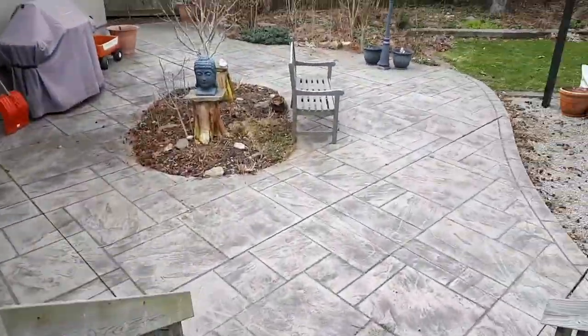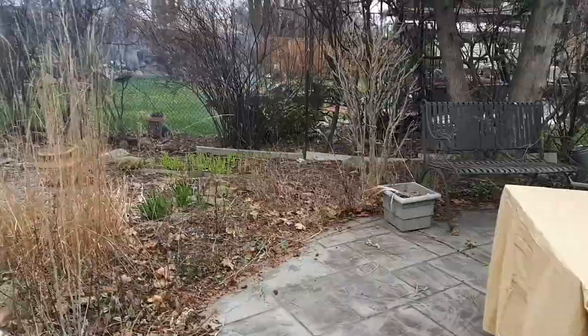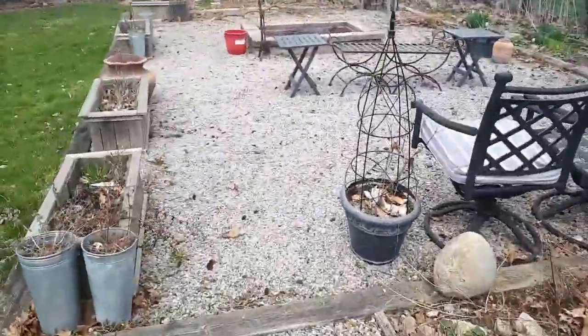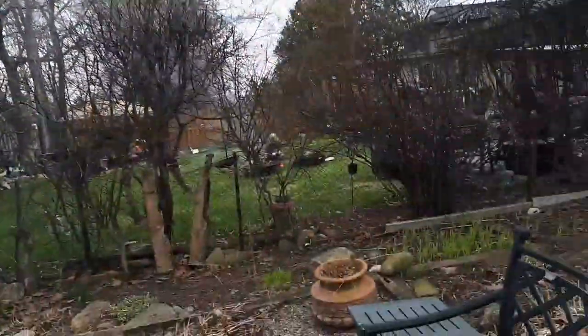Hi, it's Miss M. Today I'll show you how to find inspiration in your own backyard. We will use the 3-2-1 method. First, you'll need to take three pictures.